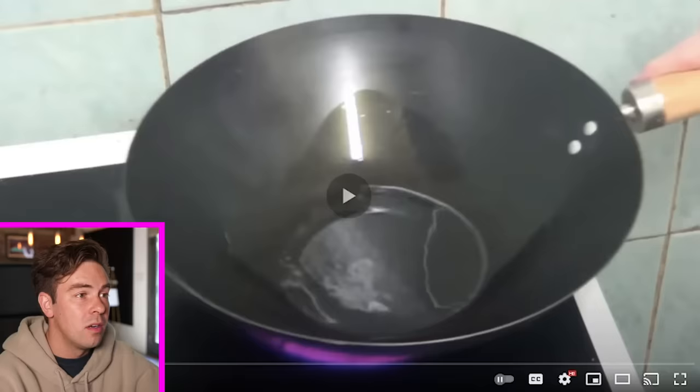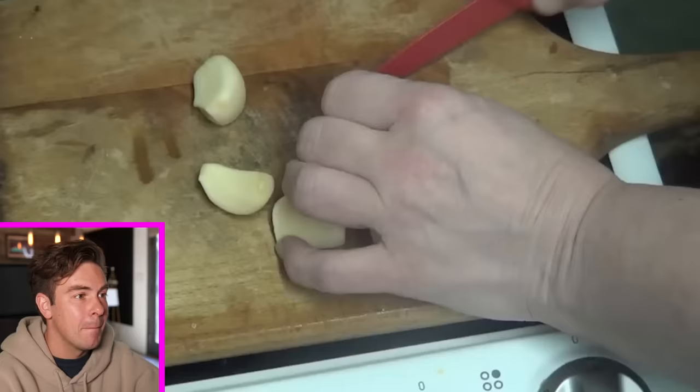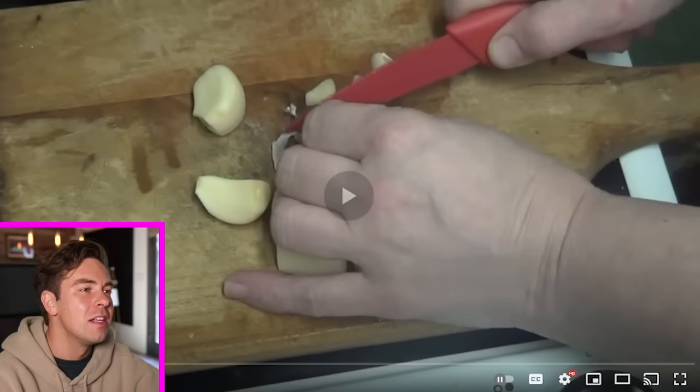Now she's going to chop some garlic because it says the pan has got to be really hot, and it feels really hot to her, so she's putting garlic in it. She's chopping the garlic up now. What is this tiny ass knife? You're just asking to cut your fingers off.